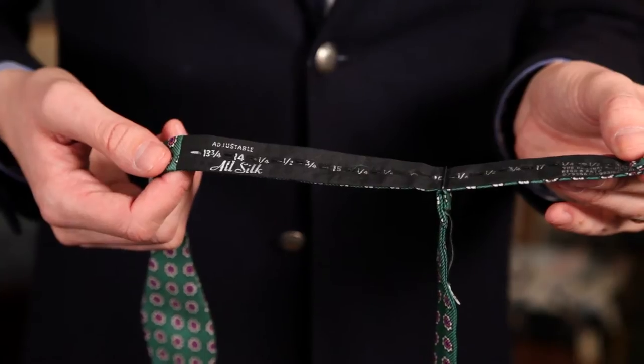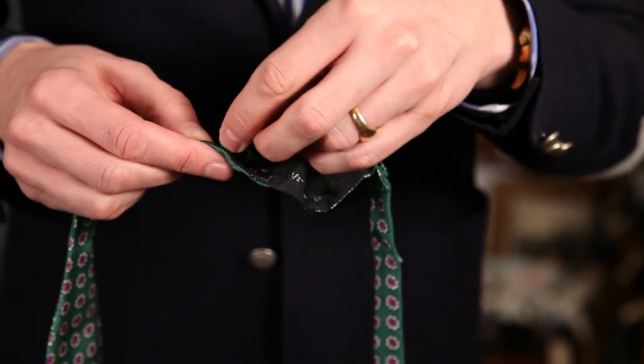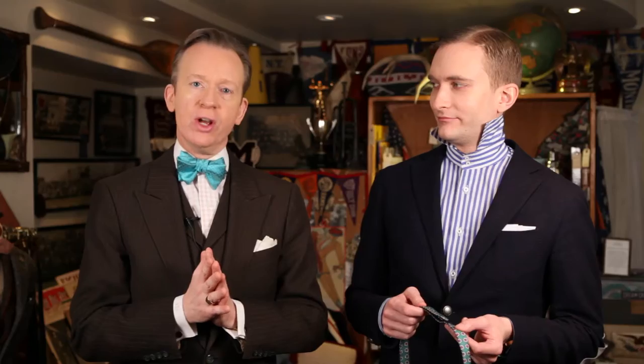First, start by looking at the inside of the bow tie and on it you're going to see a bunch of numbers. You want the number that you choose to correspond with your neck size, probably plus about three quarters of an inch. Go ahead and adjust it to your neck size plus about three quarters of an inch and put it around your neck.